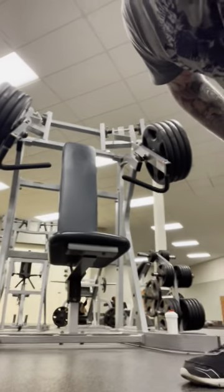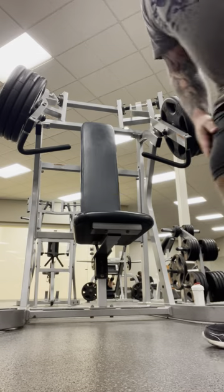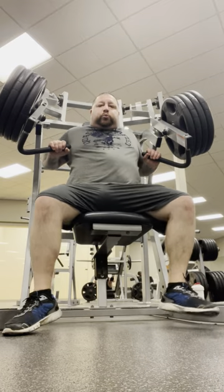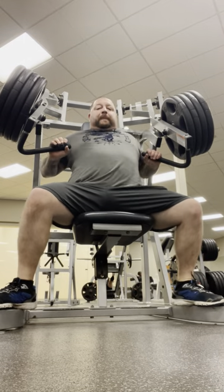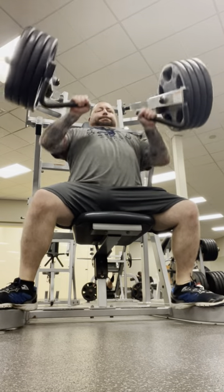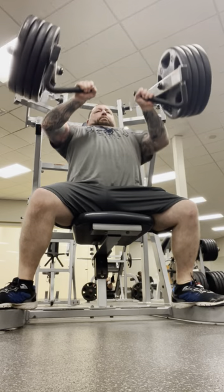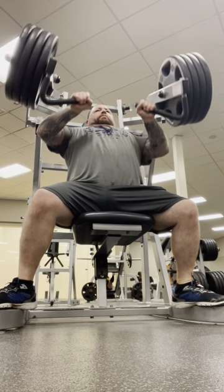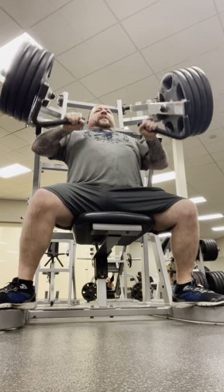Nice spot here. All right. One, two, three, four, five.